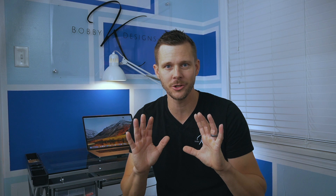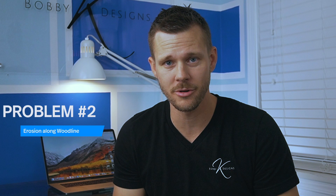Problem number one is erosion. You can see that the grass is starting to deteriorate — maybe a little bit of mud is starting to wash onto the asphalt, and there's nothing to really hold it. So we need to come up with some clever ways to control that.